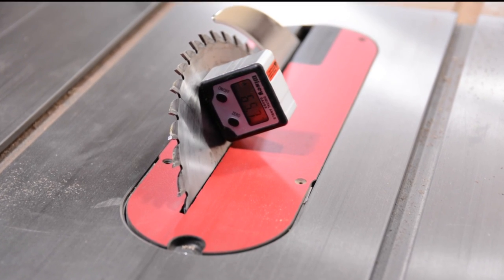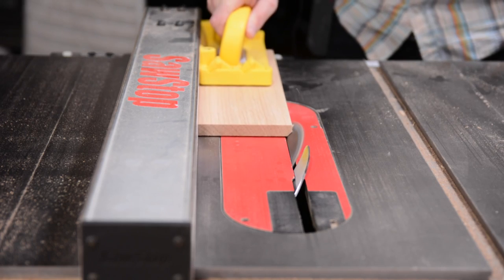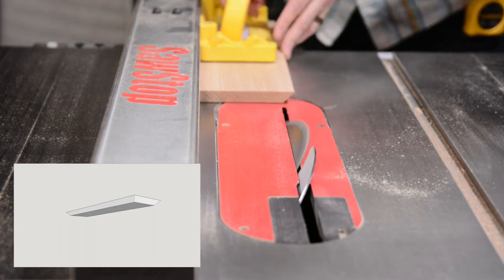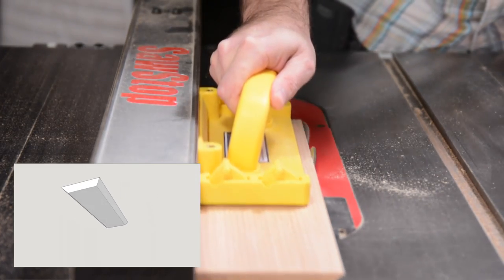I'll now set my blade to 45 degrees and cut the bevels on the bottom piece. I'll take a couple passes and sneak up on that first bevel.